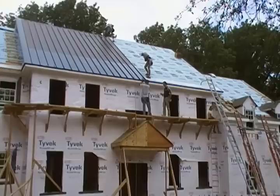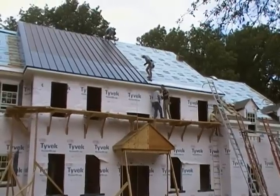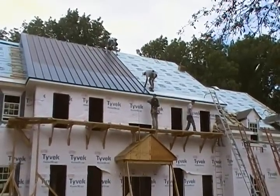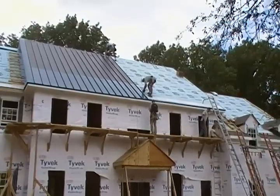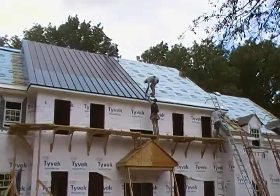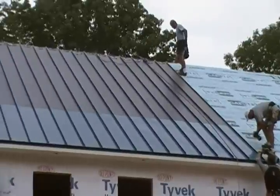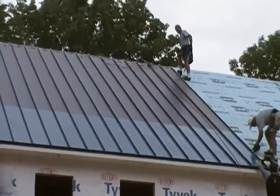Welcome to another beautiful fall day in Gladwin, Pennsylvania. What we see here is a beautiful soaring blue metal roof with integrated solar panels. You see the darker blue strips — if you look closely, you can see the positive and negative connections.